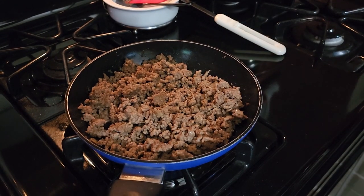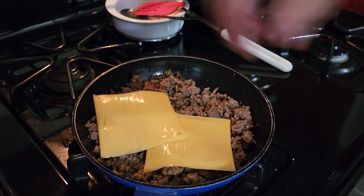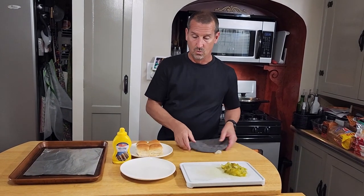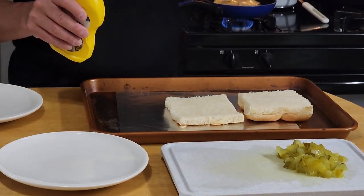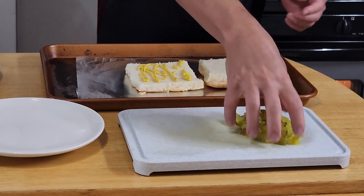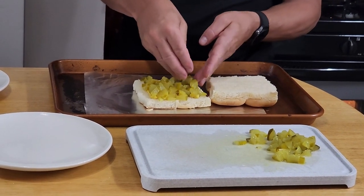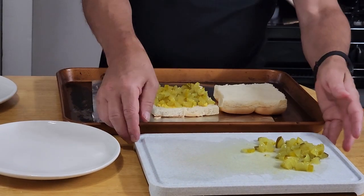We have enough ground beef for about four sandwiches. We're going to throw our American cheese on here and melt it in. While that's melting, we'll get our sandwich ready. The Hawaiian rolls are already sliced — put a little mustard on here, not too much, and if you like ketchup go ahead. Fill this up with our diced up pickles. Normally I don't like a pickle on a cheeseburger, but they are absolutely delicious on this sandwich.